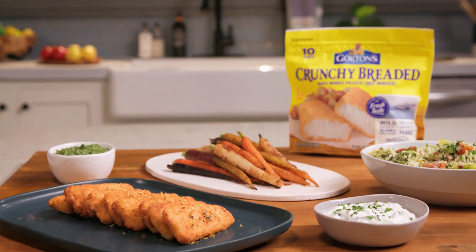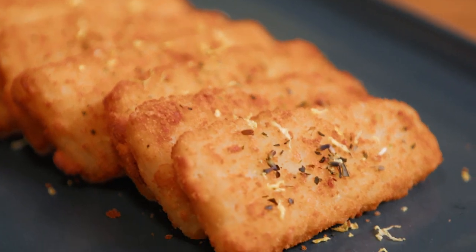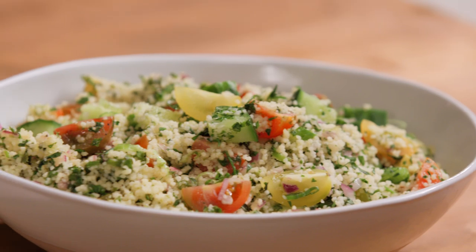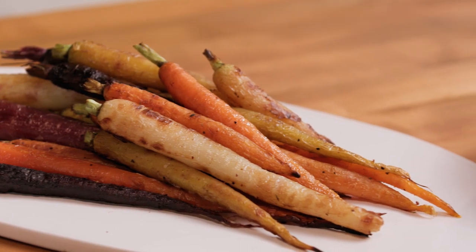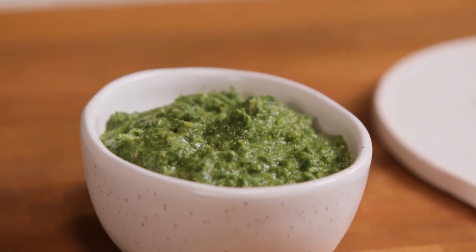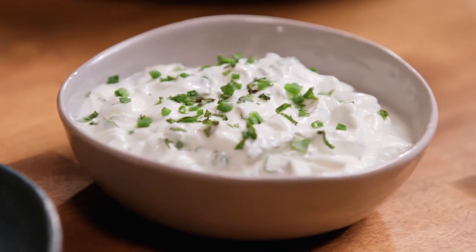What's up? I'm Darrell Smith, former NFL player, current CEO of 99 Eats and Amazeballs. Today I'm making the Mediterranean Crunchy Fish Platter featuring Gorton's Crunchy Breaded Fish Fillets. We're gonna serve that alongside a beautiful tabbouleh salad. We've got some rainbow carrots and we're gonna take the carrot tops and make a pesto out of it. And then we also have a lovely herb yogurt to go along with it.